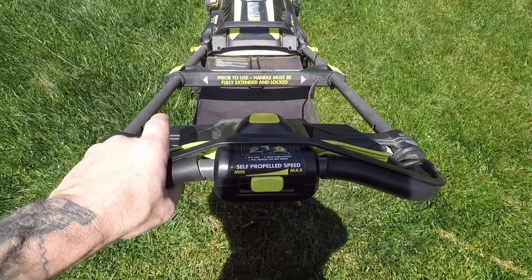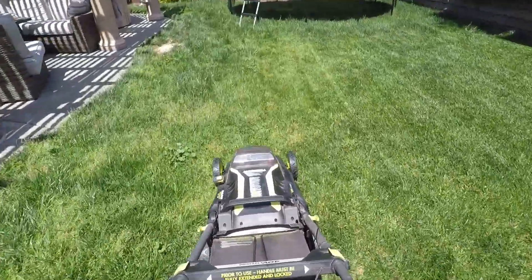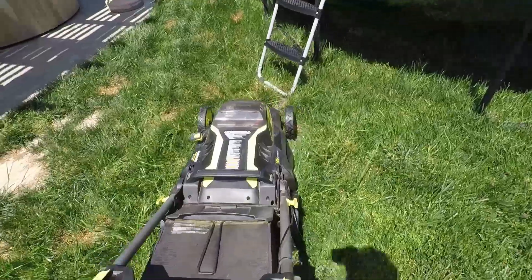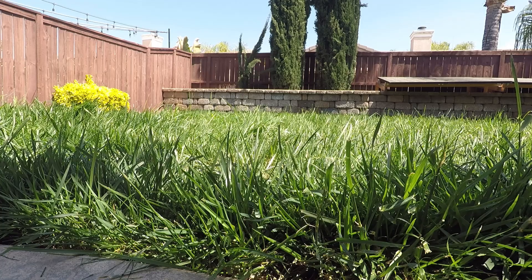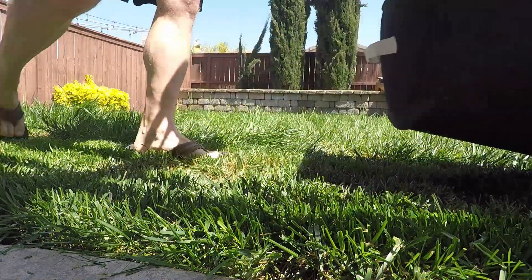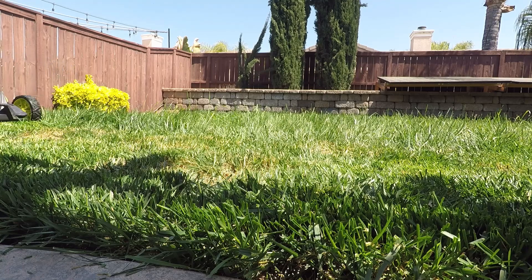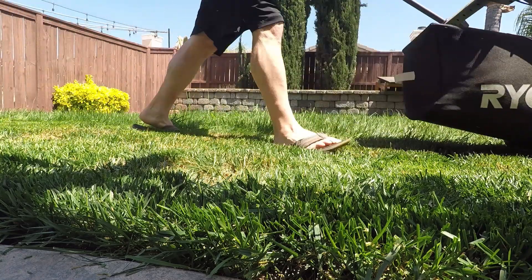There is a lot to like about switching to a good quality electric lawnmower — let's go over the pros and then the cons. The first and most obvious pro is you no longer have to store or add gas. I was also concerned about power versus a traditional gas lawnmower, but I was pleased — there's quite a bit of power and torque, and it operates quieter than a traditional gas mower.